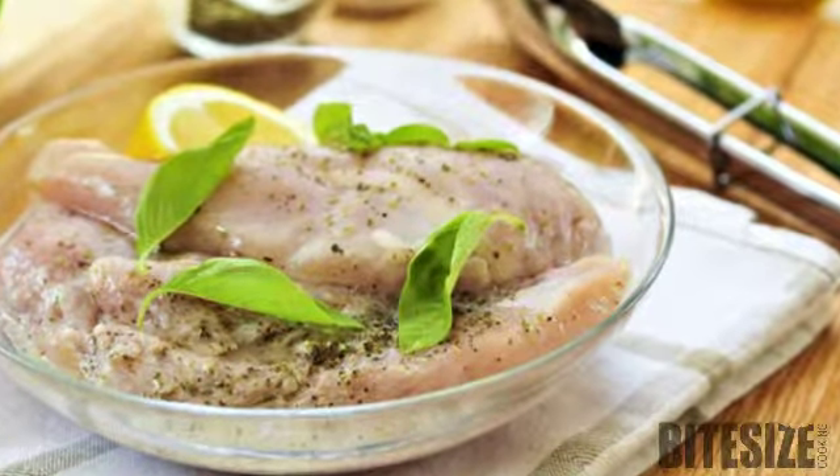Generally, the longer you marinate meat, the more tender and flavoursome it will be. Except fish and seafood, which should only be marinated for about 30 minutes.